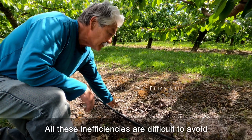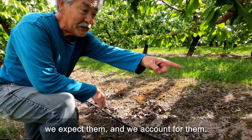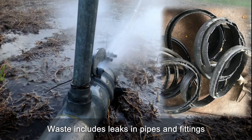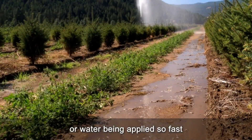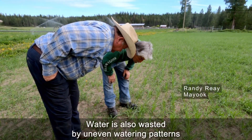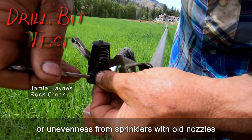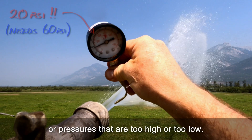All these inefficiencies are difficult to avoid — we expect them and we account for them. Wasted water is another story altogether. Waste includes leaks in pipes and fittings, or over-watering that leaches the soil, or water being applied so fast that it runs off the surface. Water is also wasted by uneven watering patterns from clogged emitters in poorly filtered drip lines, or unevenness from sprinklers with old nozzles, or pressures that are too high or too low.